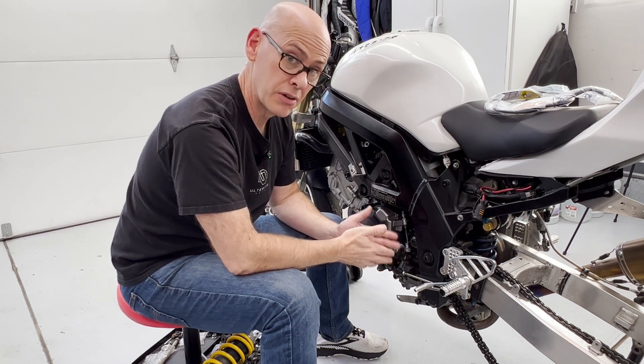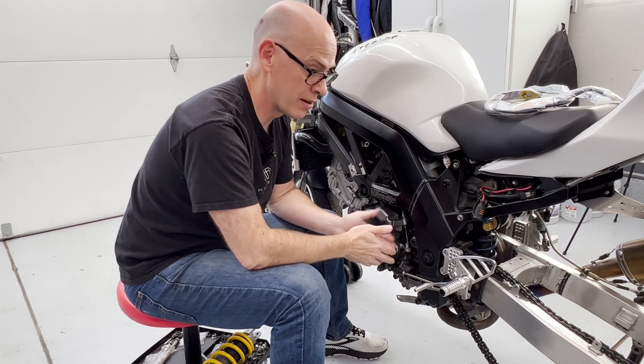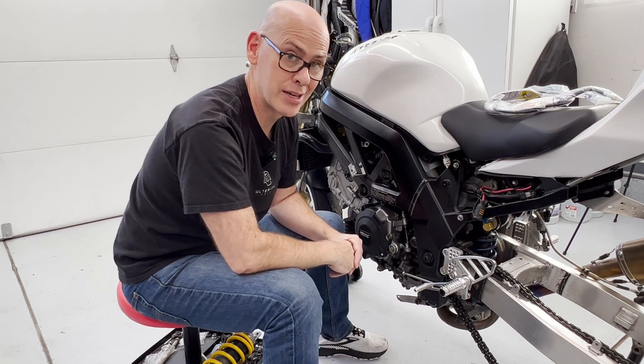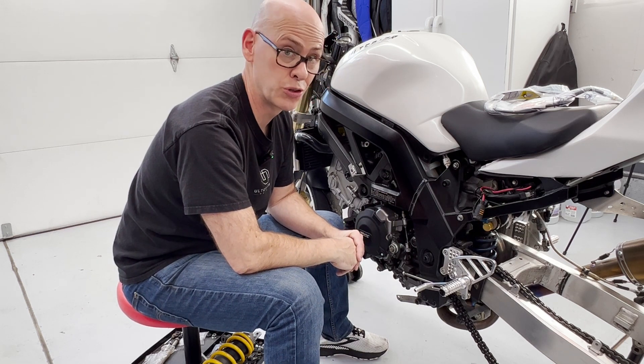All the SV650s are going to basically be the same. They've been in production for what, like 24 years now with the same basic engine architecture. So not a lot has changed here, which is really actually kind of cool for these videos.